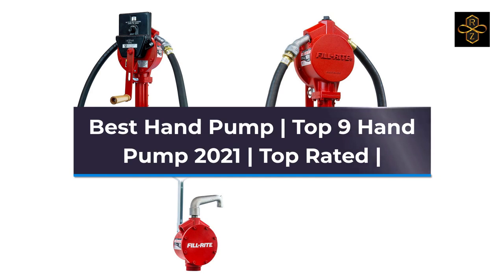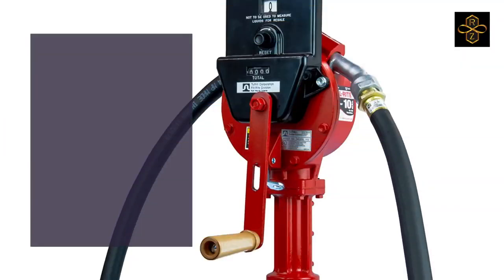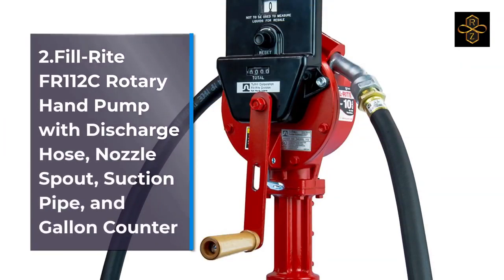1. FillRite FR-156 Piston Hand Pump with Meter, Suction Pipe, Discharge Hose, and Nozzle Spout. 2. FillRite FR-112C Rotary Hand Pump with Discharge Hose, Nozzle Spout, Suction Pipe, and Gallon Counter.